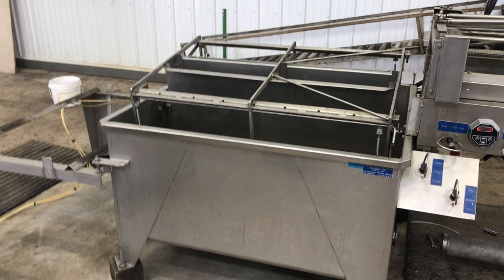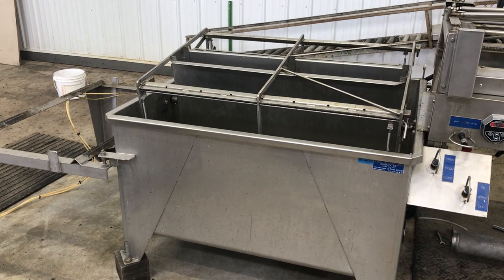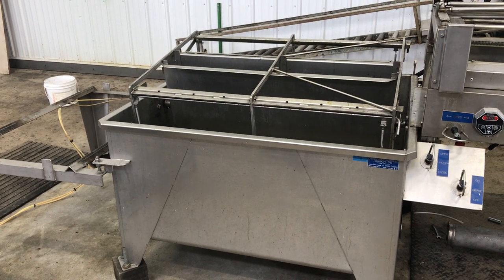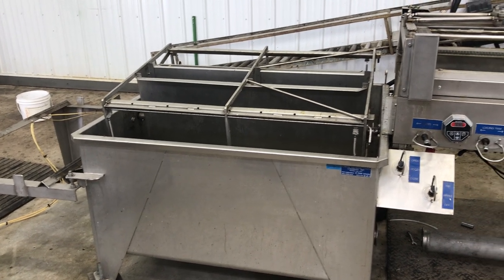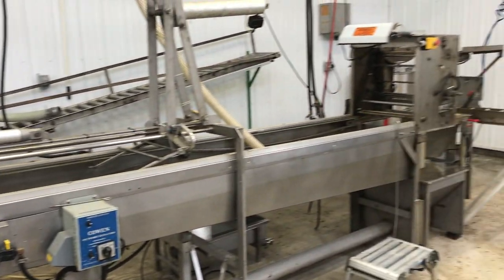Hey folks, Phil the B-man here. I thought today's a maintenance day on the extractor, so I thought I'd show you a couple things. Some of these are upgrades, some of these are maybe makeshift on my Cowan air-driven extracting line.